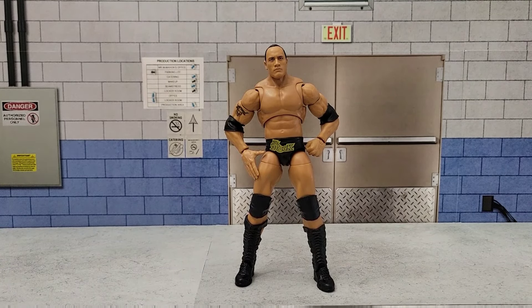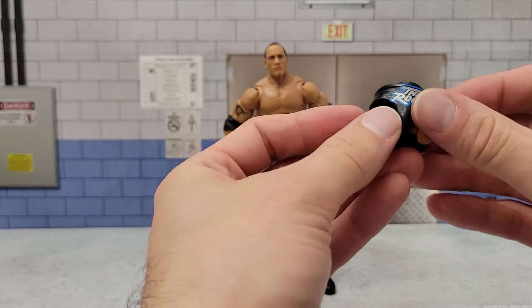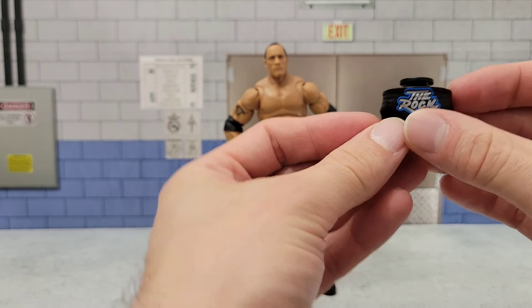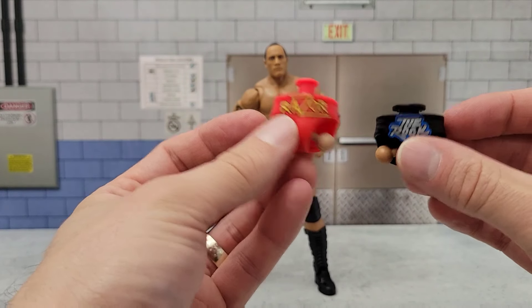I wanted to do this custom as soon as the Legends Rock was released. I got that figure, cracked that torso open, and like many other people, I was surprised to find this type of peg when I was used to seeing something like this.